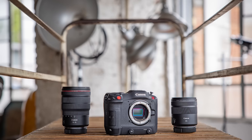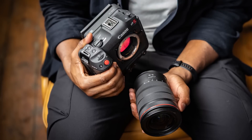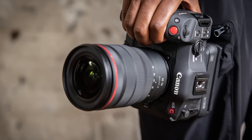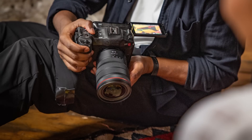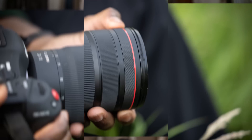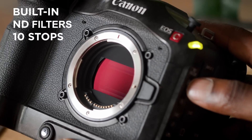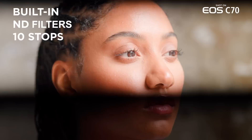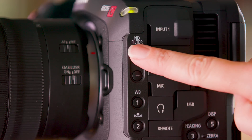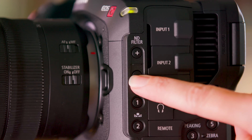Most importantly, this is the first cinema EOS camera with a built-in RF lens mount, which was previously a feature only used for the EOS R series of mirrorless cameras. Having the RF mount offers users access to Canon's superb line of RF lenses. In a revelation of engineering ingenuity, Canon has managed to fit a full 2, 4, 6, 8, and 10 stop internal ND system into the RF mount's relatively small flange depth.